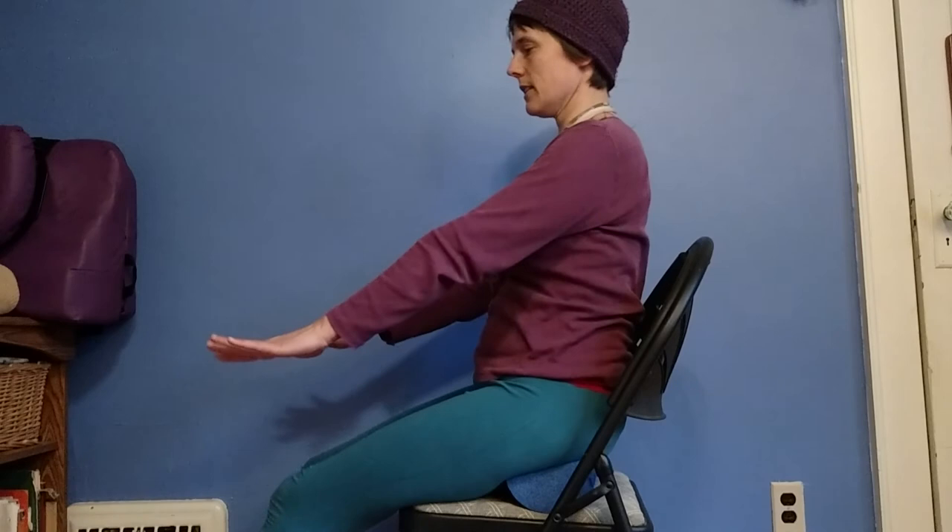We can also extend our legs, work with crossing them in different ways — preferably evenly, not just one side all the time. We can work with twisting. You can sit and move. You can work your shoulders while you're sitting, your neck — so many things.